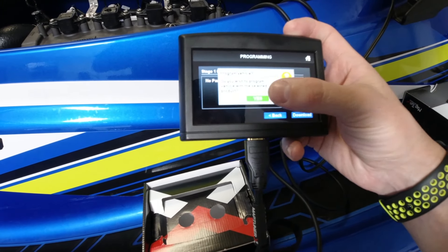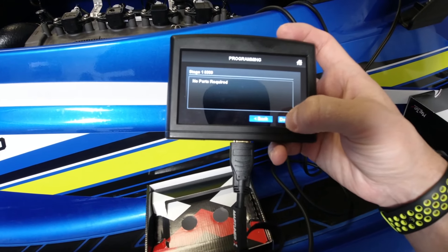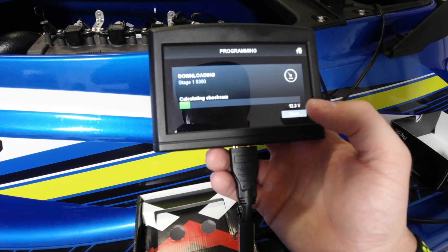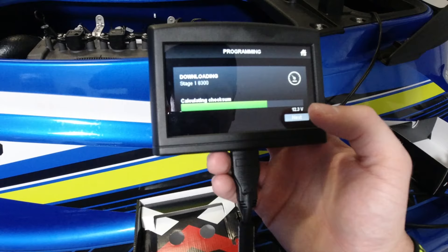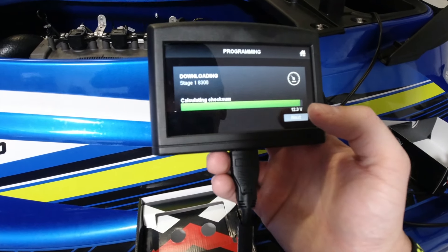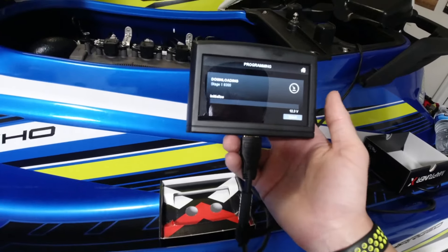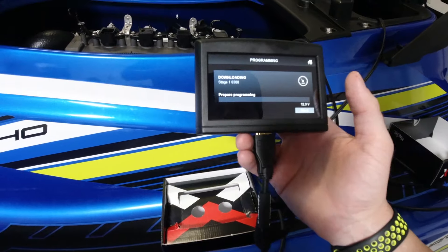Are you sure you want to select this? Yes. Download it in. Here we go — Stage 1. Riva Racing Stage 1 being uploaded in. All this stuff does take a little time so I'm not going to film the whole entire upload. It's fast.